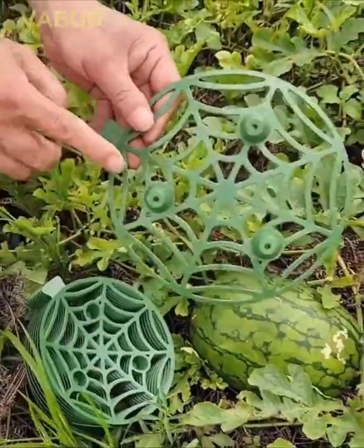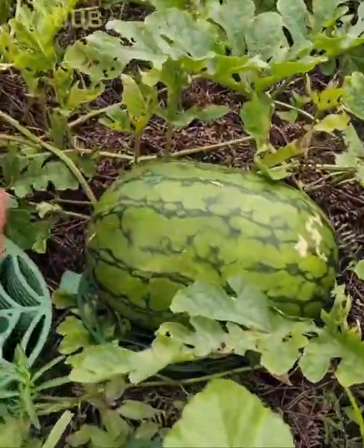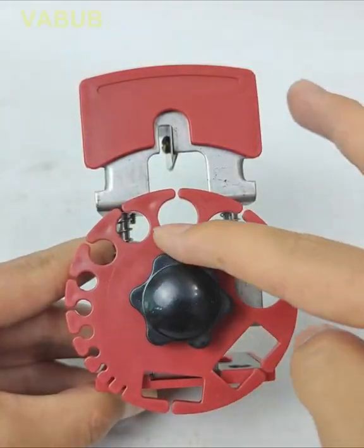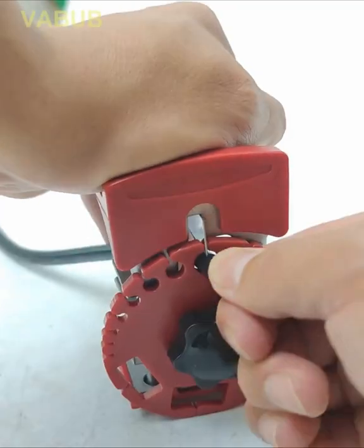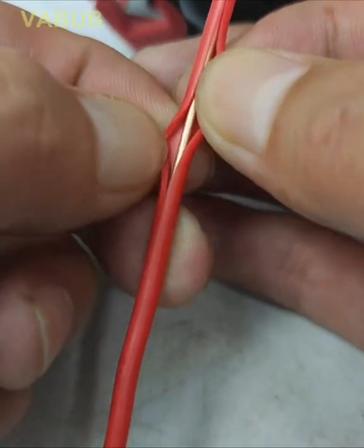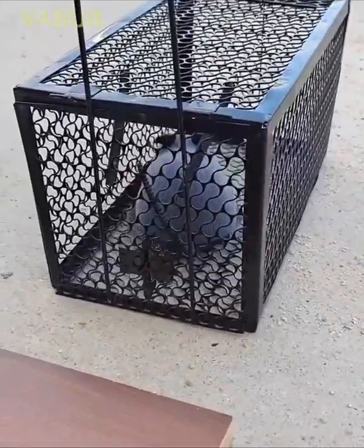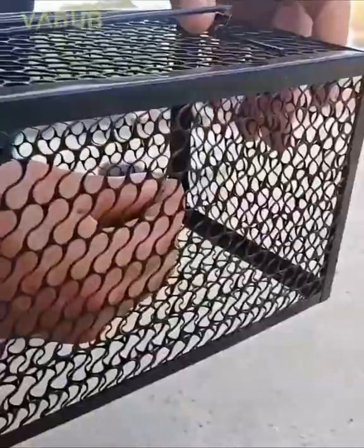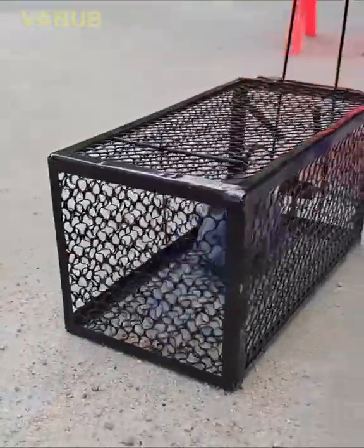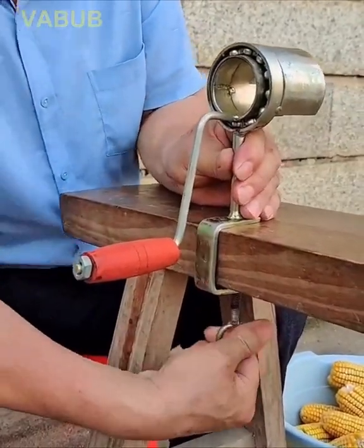A tray that protects fruits from rotting. A tool with which you can easily and quickly remove the insulation from any wire. A hand-operated tool with which you can quickly peel corn.